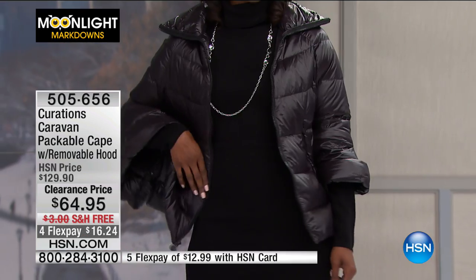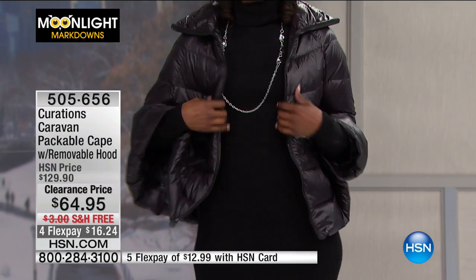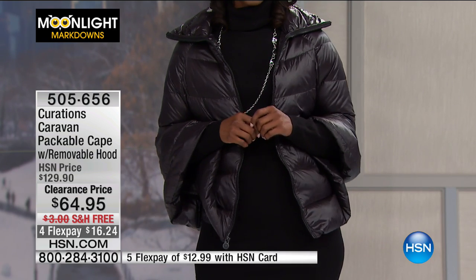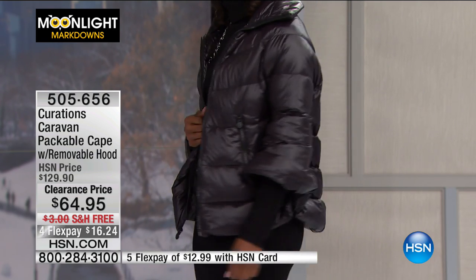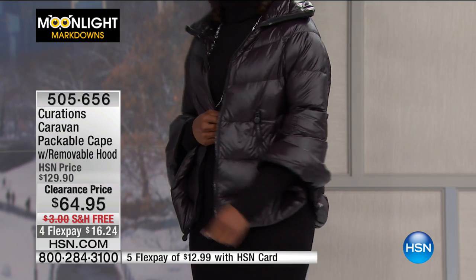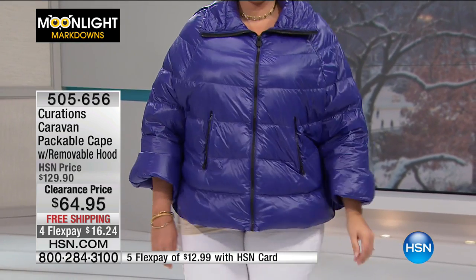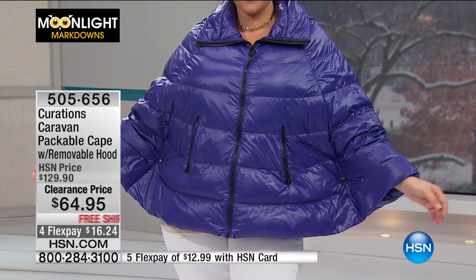It's really super soft and fluffy. What you can do is pack it — that's the whole idea of a packable coat when you're going from climate to climate. By the way, the hood unzips, so you don't have to wear the hood if you don't want to.